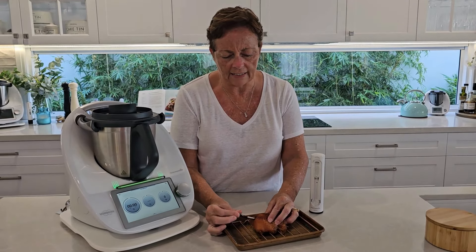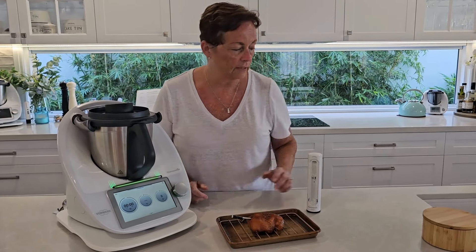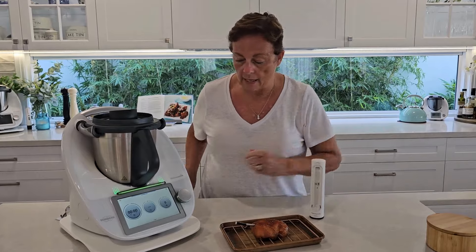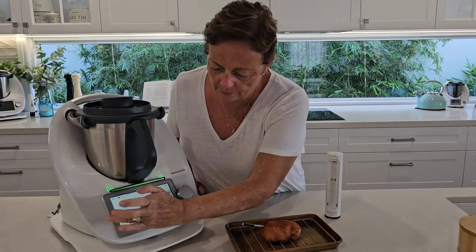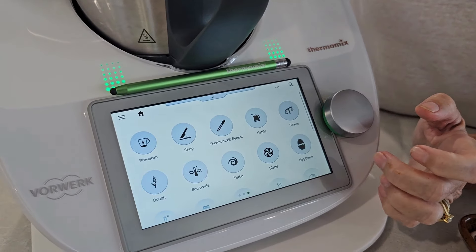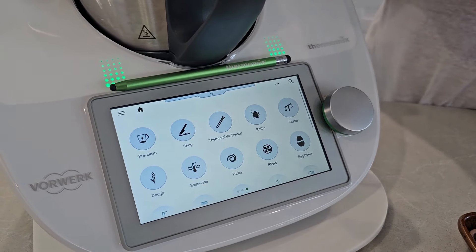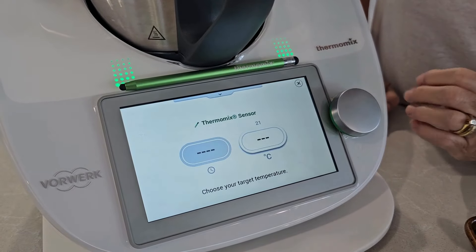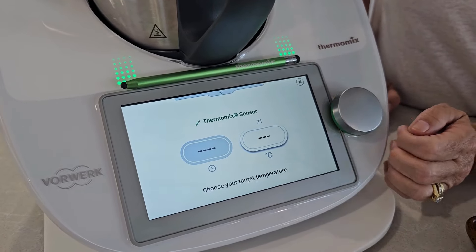Heading down to find that step, and hitting next. What will happen on this recipe is it's going to give you a video of how to set that probe in place and it tells you step by step exactly what to do with the sensor. It's a really great facility and super easy to use.